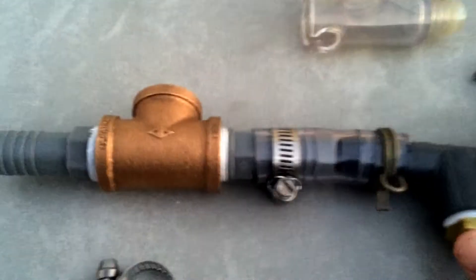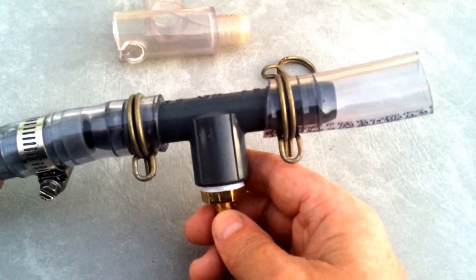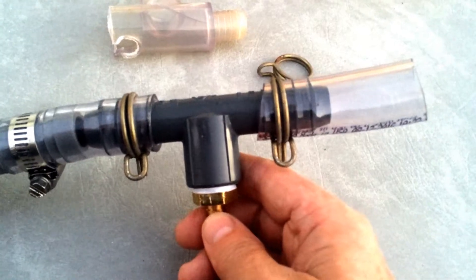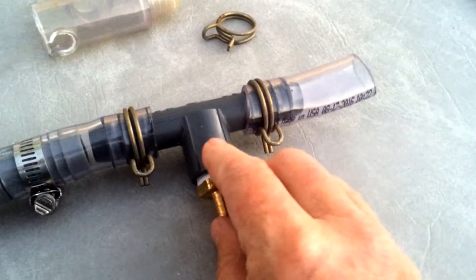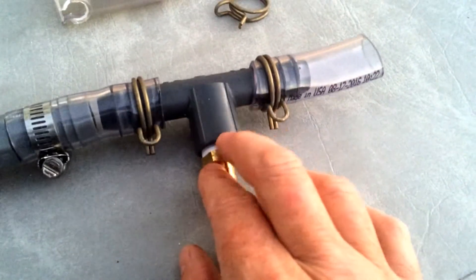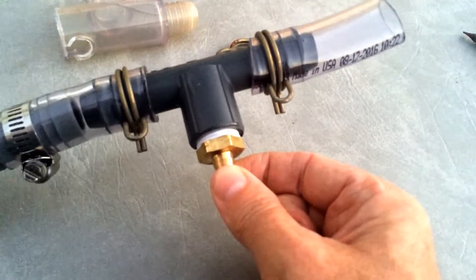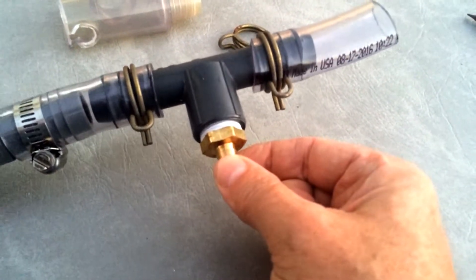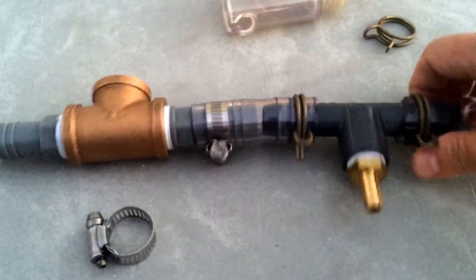I'm not even going to show you all the individual things — it was $17.40 total. So this is a barbed end tee for three-quarter inch hose, and a half-inch threaded portion. I put this little fitting in, which was about $3.00 and something.